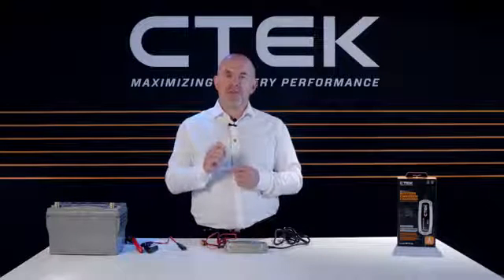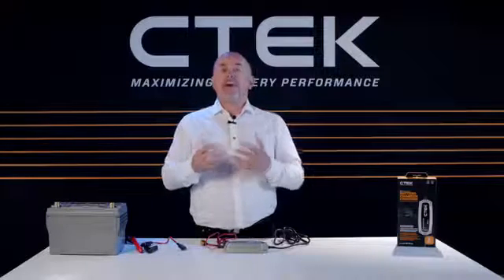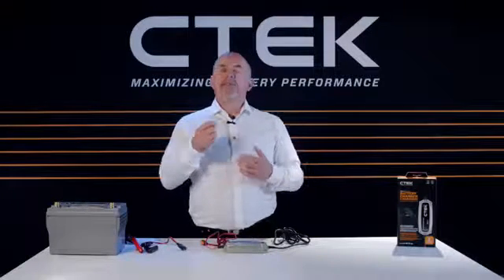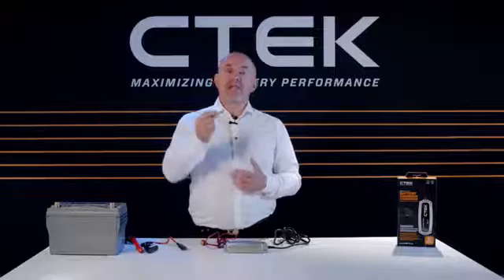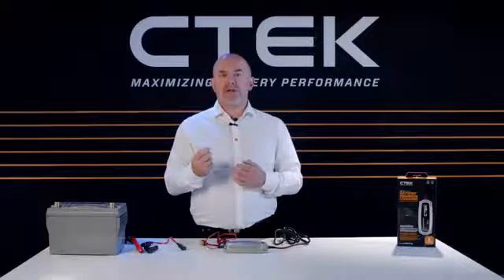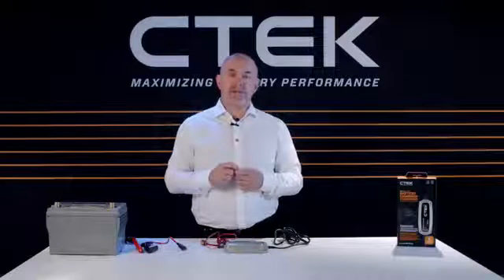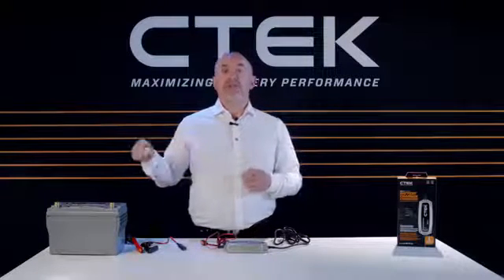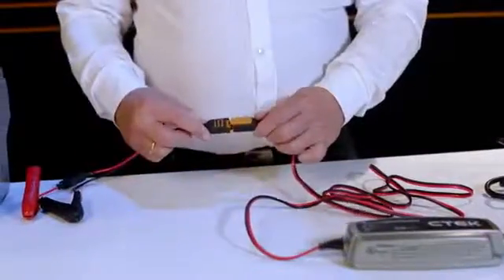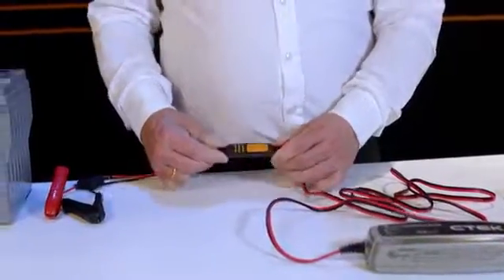Now many vehicles nowadays do have specific charging points. If that's the case with your vehicle, take a look at the vehicle owner's manual — that should show you the correct charging procedure for that particular vehicle.